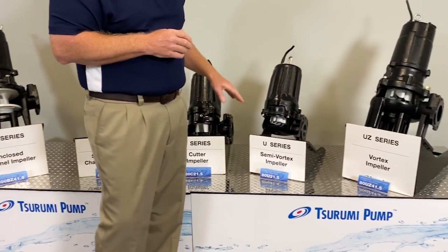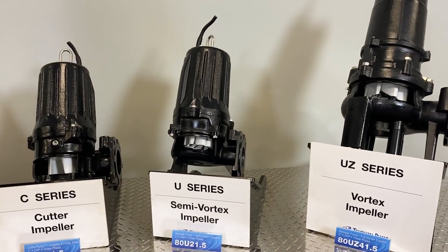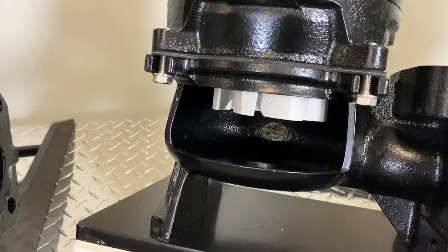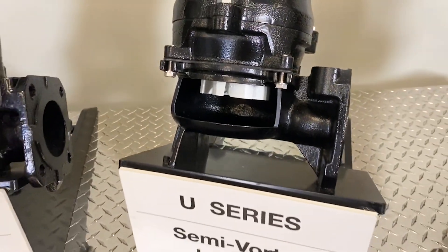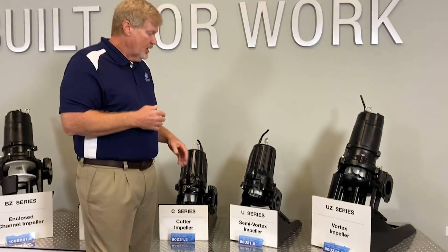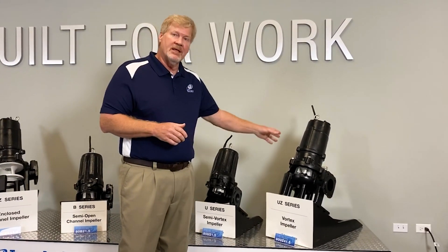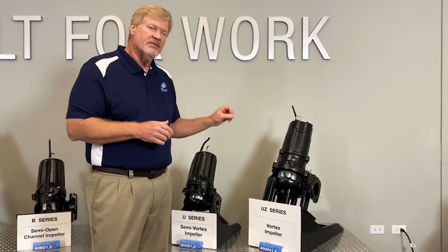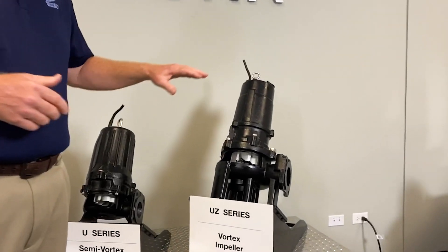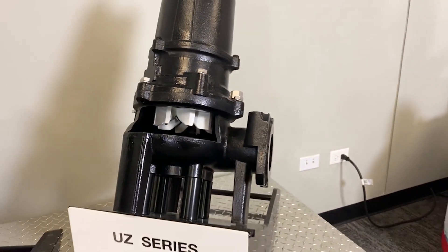We also have vortex impellers. Let's start with the U-series, or the semi-vortex impeller. We're talking about a recessed impeller where the media being pumped doesn't get a chance to move through the impeller and wrap up, so we're going to pass some nice solids here. The U-series is up to 5 horsepower only, 2- and 3-inch discharge — a very nice pump for a sump that might rag up or clog. The UZ is the full vortex — it goes up to 15 horsepower, all 4-inch discharge, and passes a very nice solid. We see the recessed vortex impeller used in agriculture, food processing, sewage, and wastewater applications.